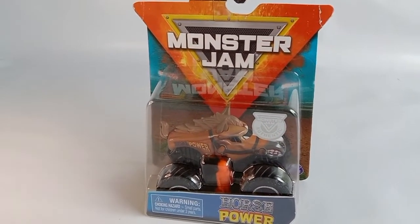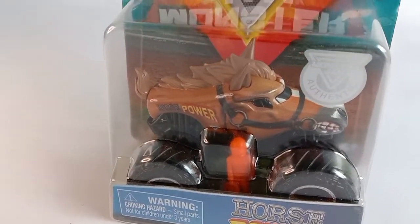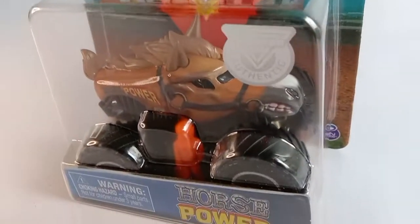Hello everybody! For today, I will be unboxing Horsepower, and this is a Speedmaster Monster Jam truck.